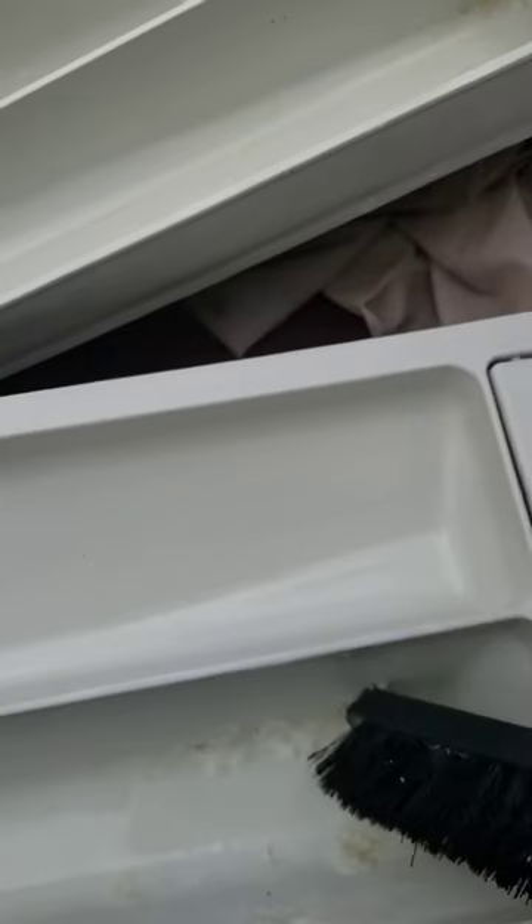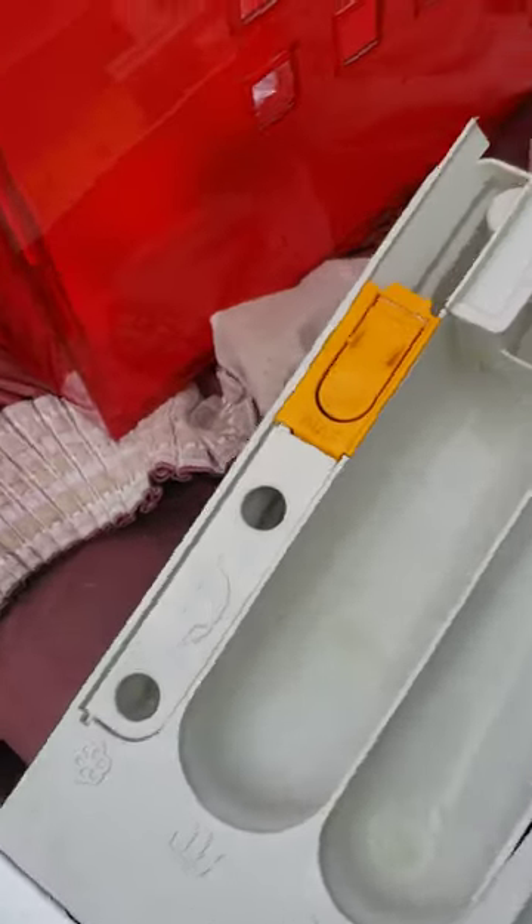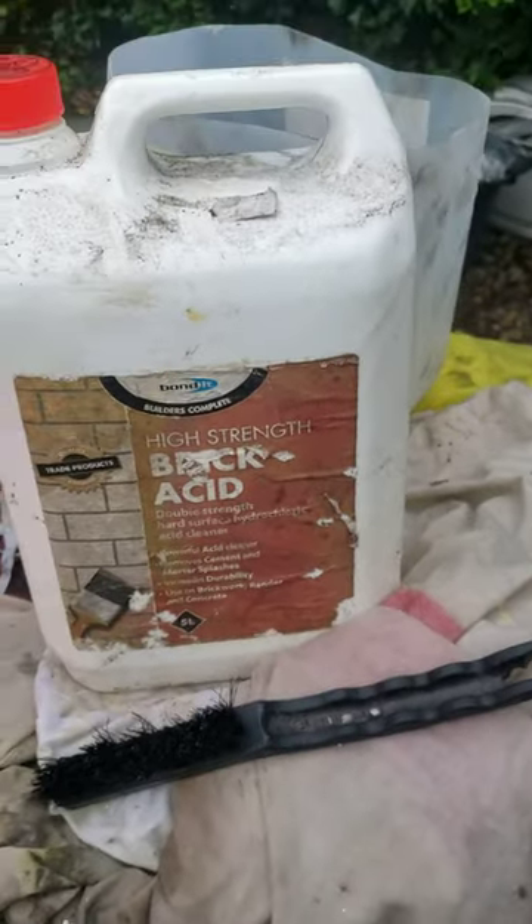It's all loosened up in there — all loosened, all coming out now. It wouldn't come out with limescale remover or anything, but it's actually all loosened up. So there you go — how to clean your detergent drawer of washing powder, dried washing powder: brick acid. That's the one.